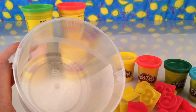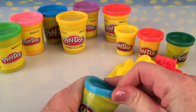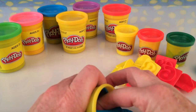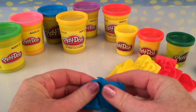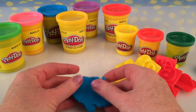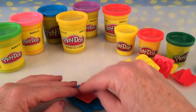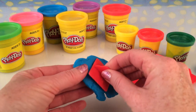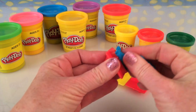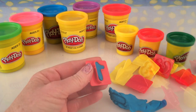Alrighty, let's make some Play-Doh numbers. I think we'll start off with the blue Play-Doh. All we have to do is just flatten it a little bit with our thumbs — not too much — and find number one. There we go, I'm going to push number one into the Play-Doh. There it is, stuck there. Let's get it out. No, it's not coming out.